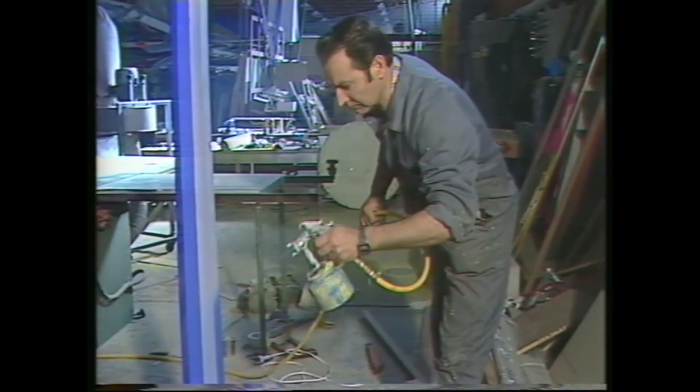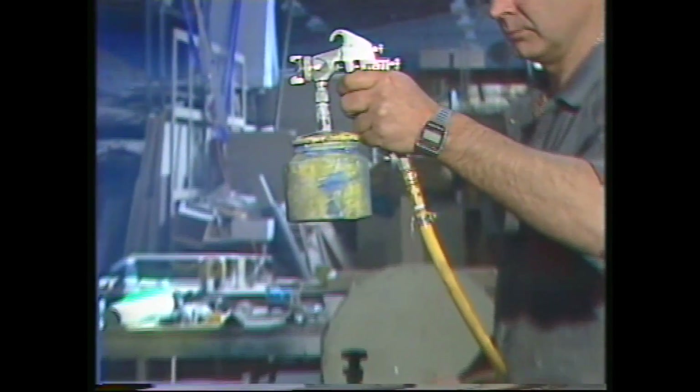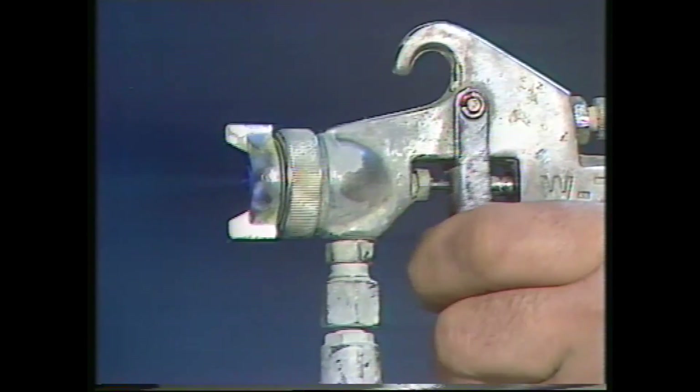In a spray gun, a blast of air breaks the paint up into tiny drops of liquid which are so small that the spray looks like a coloured cloud.